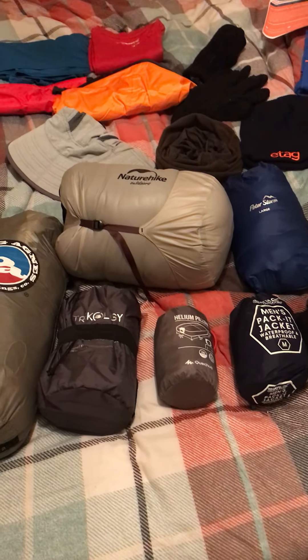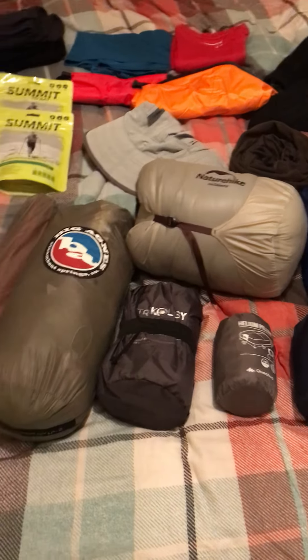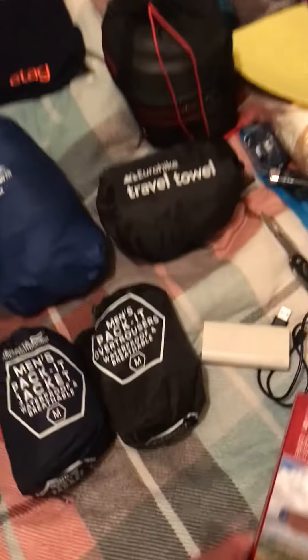Some stuff might be a failure, some stuff might be a lifesaver. I will report back at the end of the hike, but for now this is everything I am going to take.